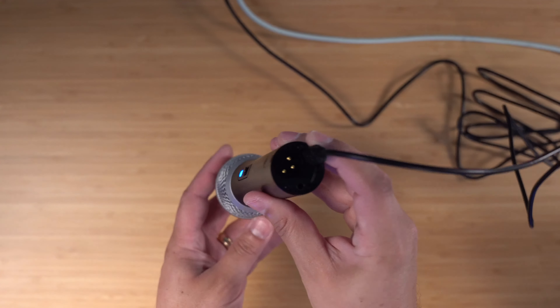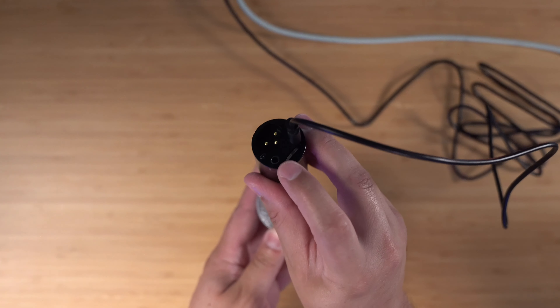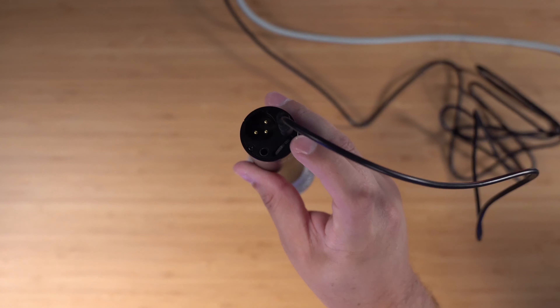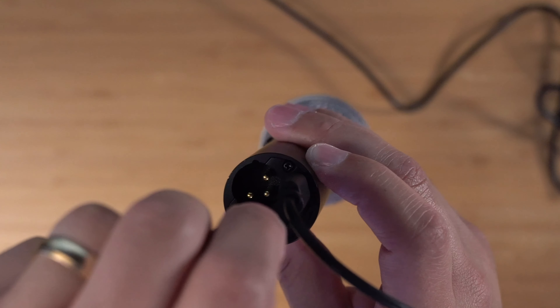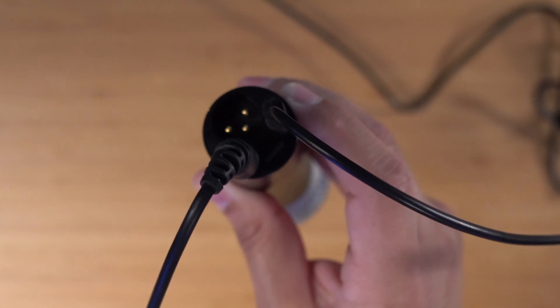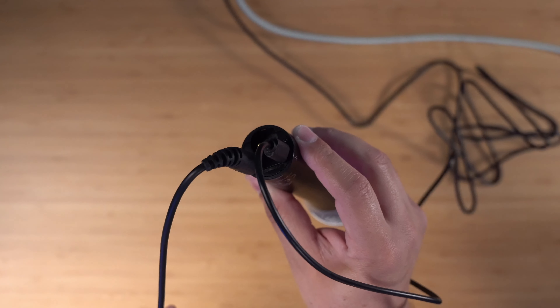Even with an inexpensive USB microphone like this Audio-Technica ATR2100X, there is a headphone jack on the bottom of the microphone. After you connect your microphone to your computer via USB, you want to plug in wired headphones into this headphone jack. If you plug it into your computer, you won't be able to monitor your own voice as you record. So plug in a pair of wired headphones — they don't have to be expensive, even the white headphones that came with your Apple devices — plug them directly into the microphone you're recording or into the audio interface that you're using.